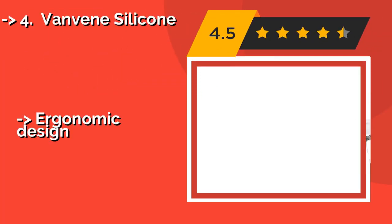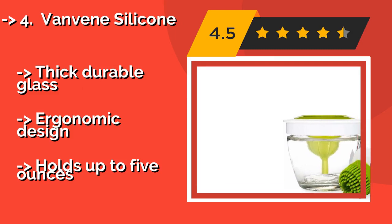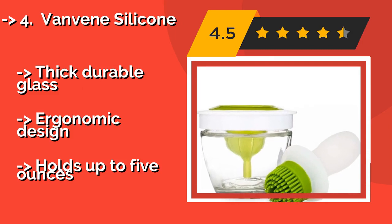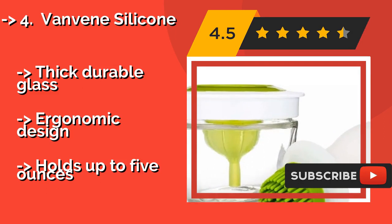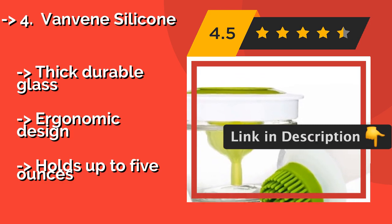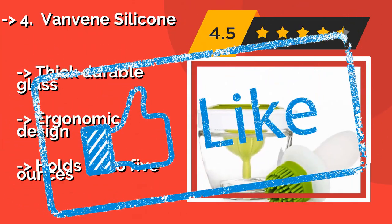At number four is the Vanveen Silicone, around $14. Designed for simple, one-handed operation, it has a pump-action handle that sucks up sauces and marinades. The bowl's built-in dock ensures the brush head never touches the liquid inside, preventing cross-contamination so you can use the leftovers later. Made of thick, durable glass with an ergonomic design, and holds up to 5 ounces.